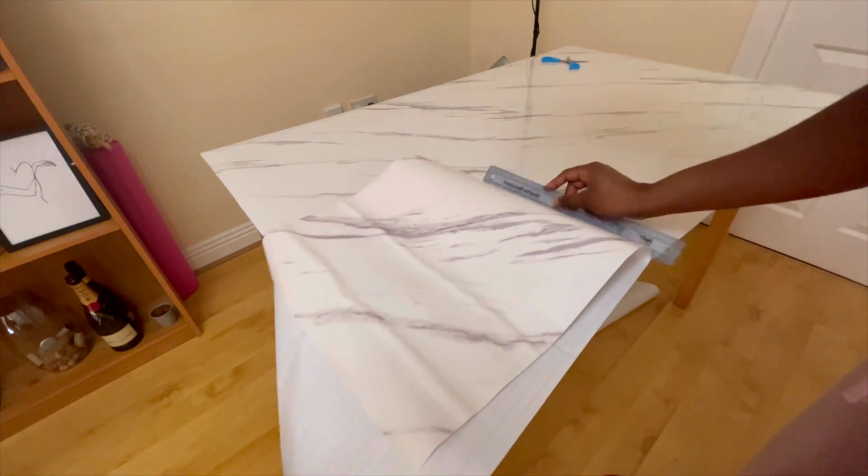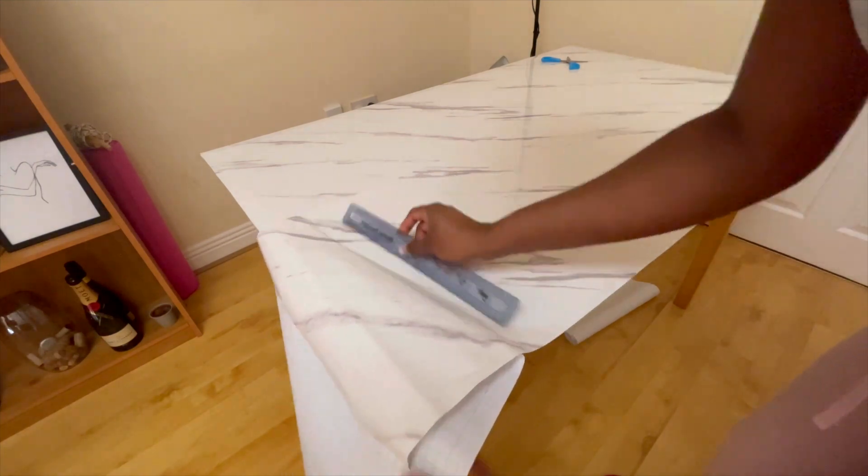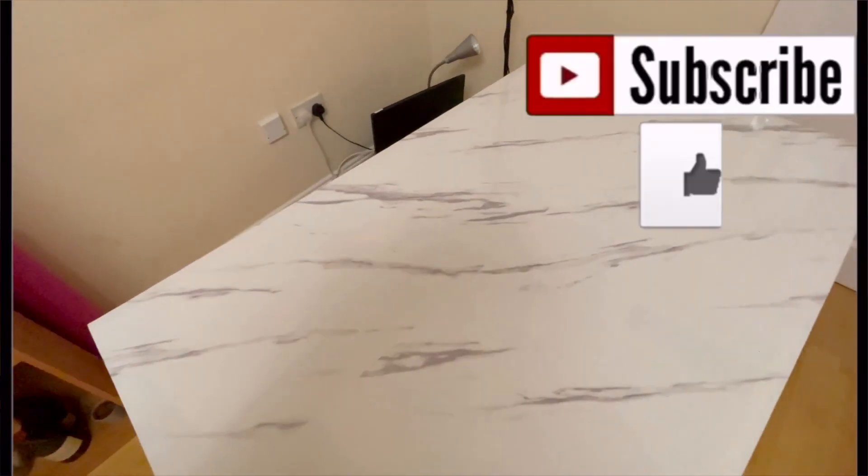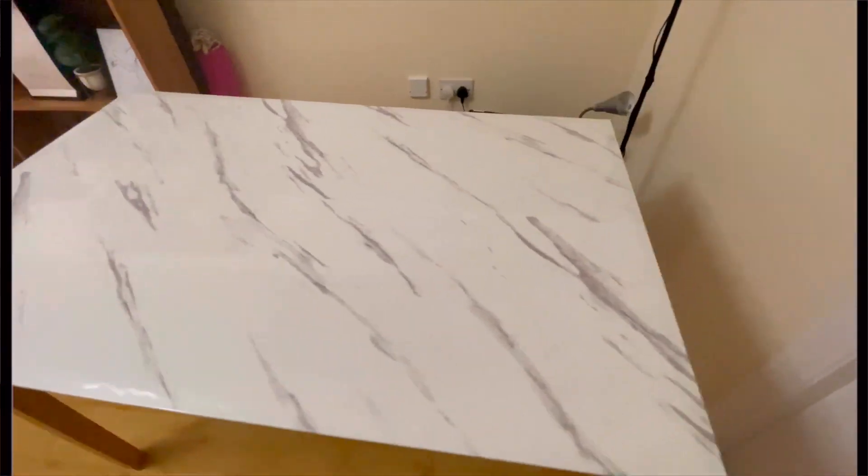The two pieces look like one piece, and this is basically it — I have a new table! I hope you enjoyed it. Don't forget to give the video a thumbs up and subscribe to my channel.